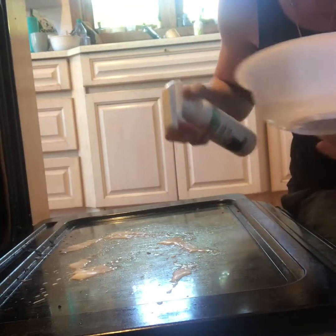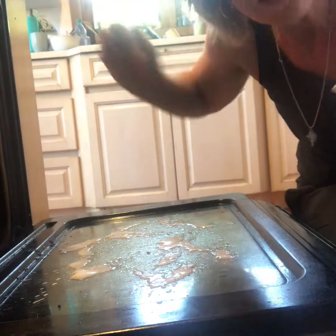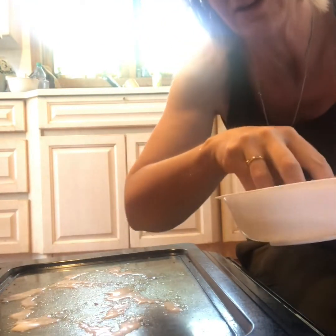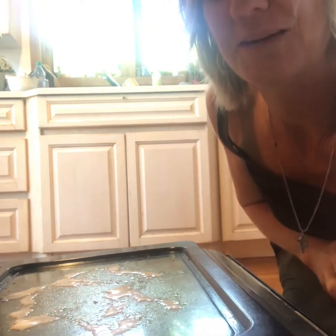I've preheated my oven to 100 degrees. The way you can tell if it's too hot is if it steams. Some ovens don't preheat any lower than 100, so you want to stop it right when it gets to 100.